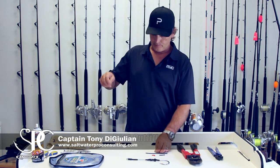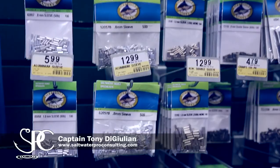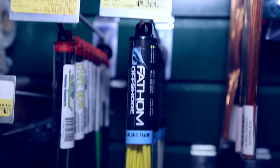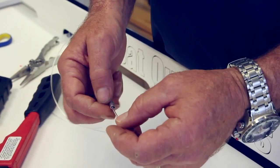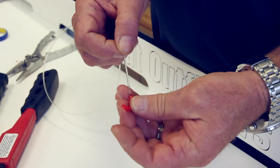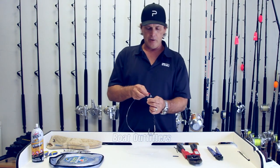For proper crimping techniques, you're going to make sure you have the right monofilament that lines up with the right size crimp. You're also going to need some sort of chafing tube or chafing gear. Take the crimp, put it on the monofilament, then take your chafing gear and put that on second. Get your hook set and go through the eye of the hook.